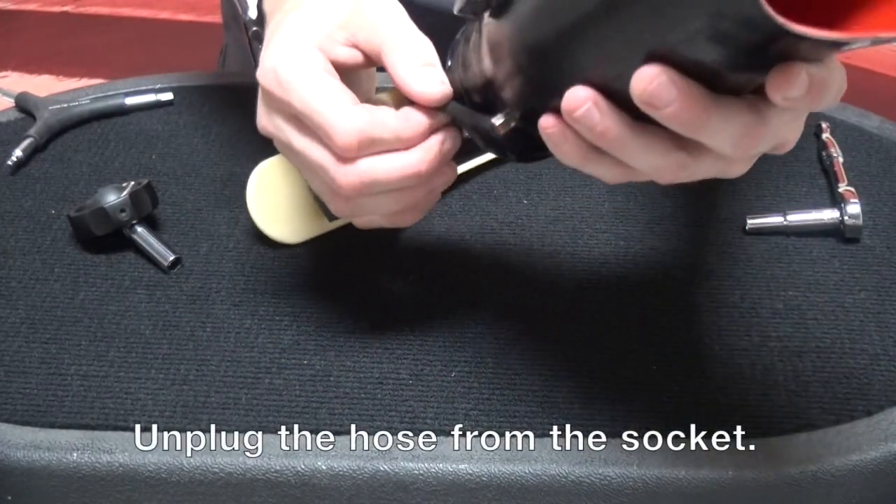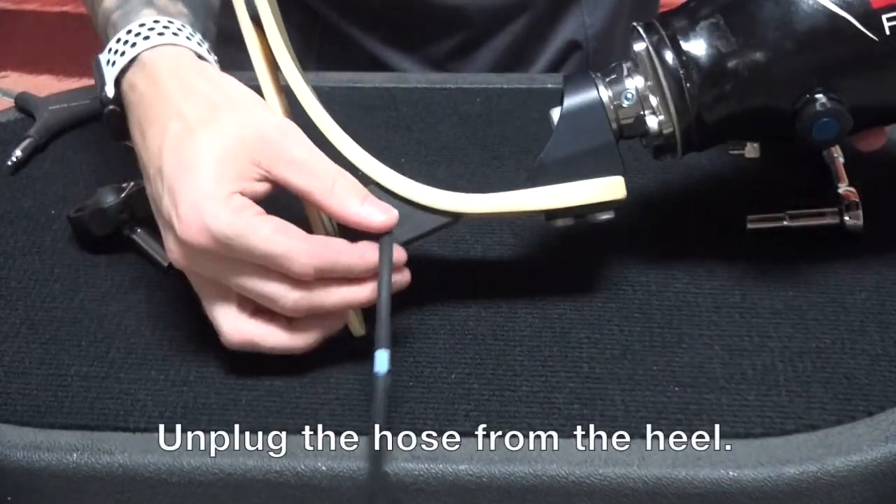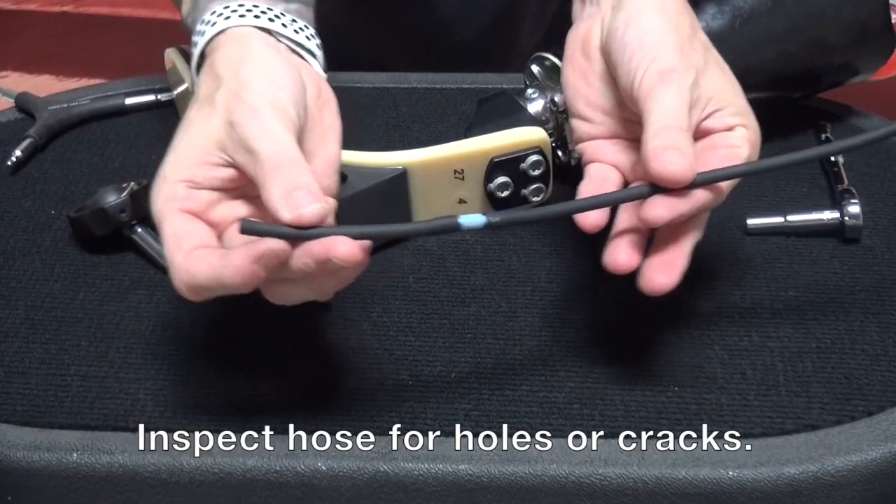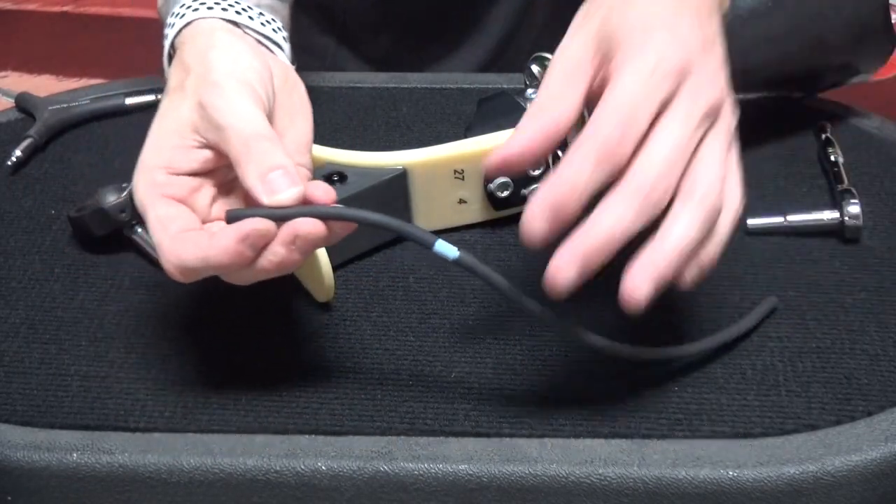I can now unplug the hose from the socket as well as from the heel. Now I'm going to inspect the hose to see that it is free of holes, cracks, or any other damage.